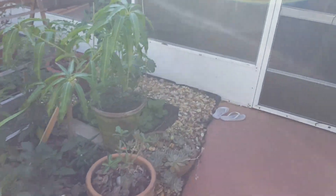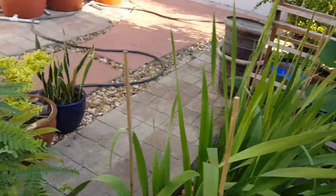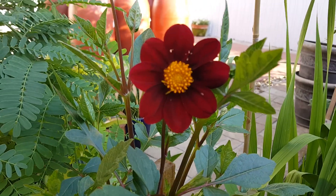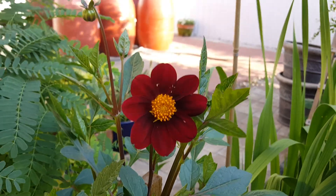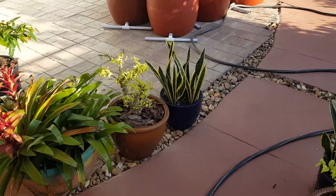Good morning, how are you guys doing today? We're in the garden area. I thought I'd let you guys see this little beauty here — first one I ever seen with a maroon color.